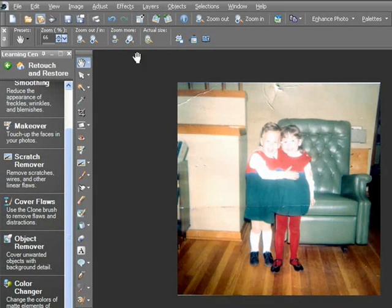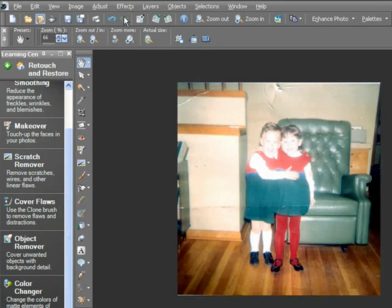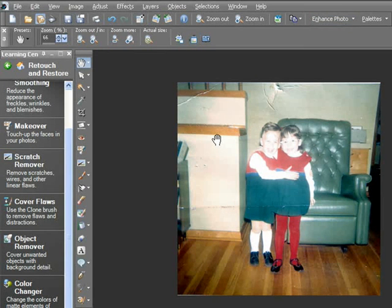And wow, what a huge difference that made. Let's undo it and redo it just so you can see the huge difference already. Fantastic. Now I'll apply a one-step photo fix from the Enhanced Photo drop-down list at the top of my window here. That's another good start.